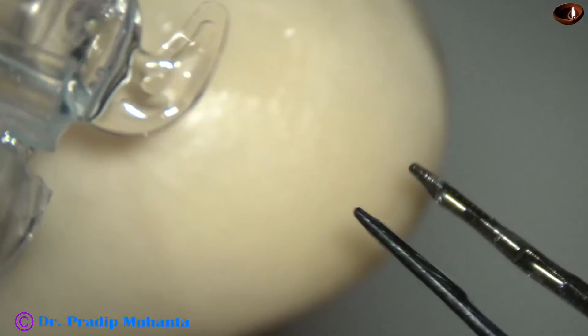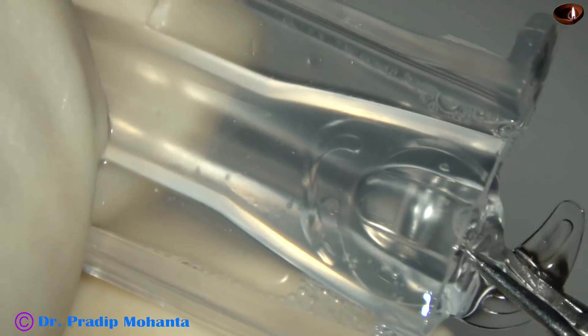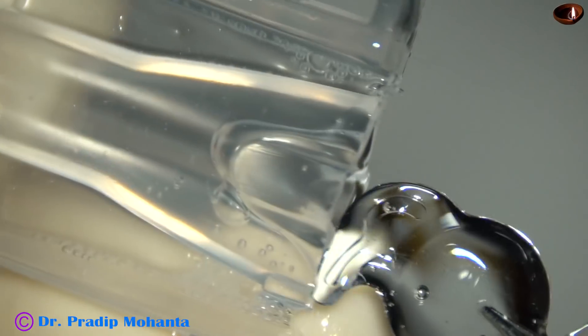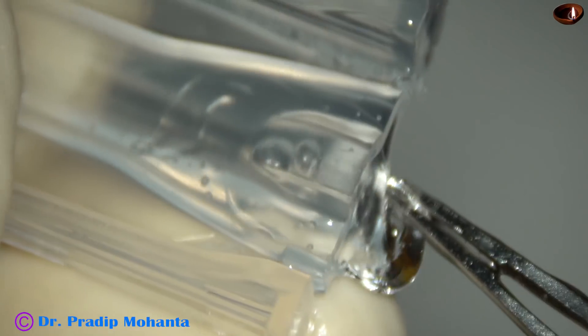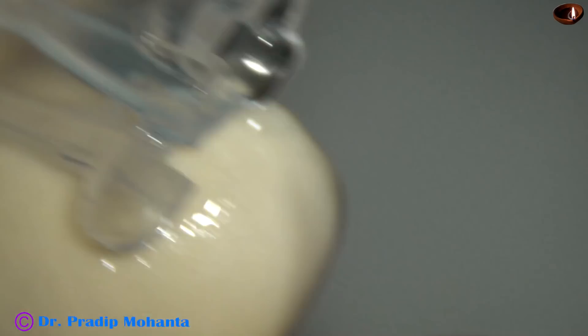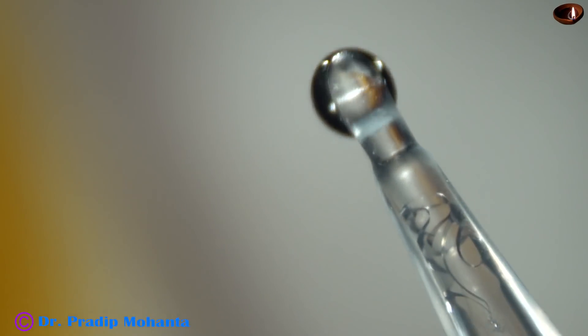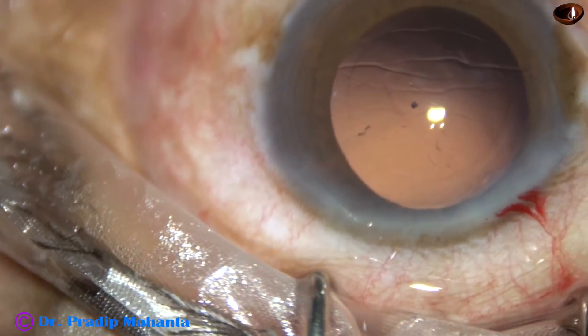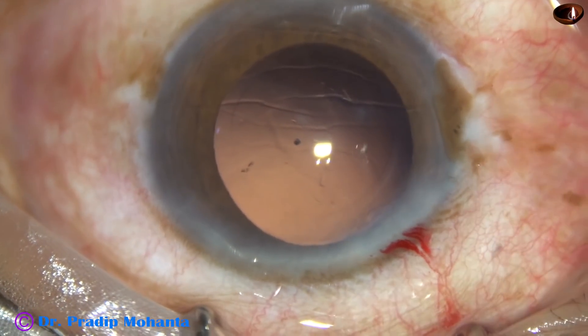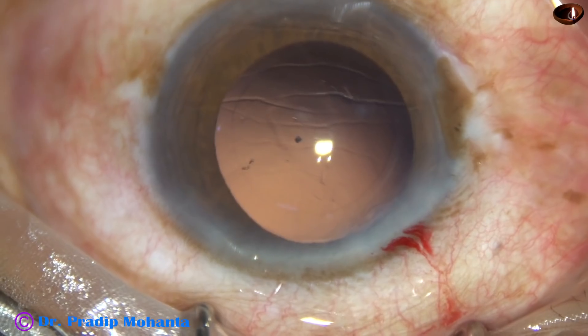And now this is a hydrophilic acrylic single-piece monofocal intraocular lens. It is loaded into a cartridge. Both the haptics are placed on the anterior surface of the optic of the intraocular lens. Now see hydro-implantation — the anterior chamber is kept formed by irrigating fluid.